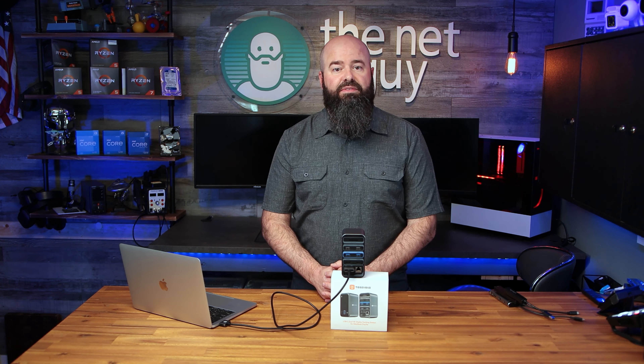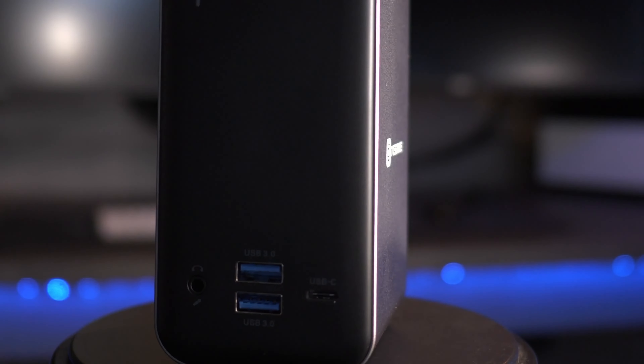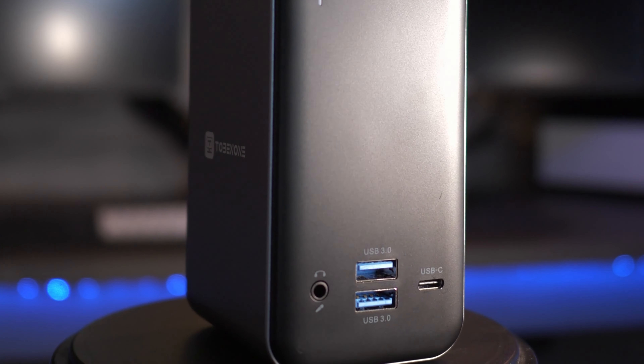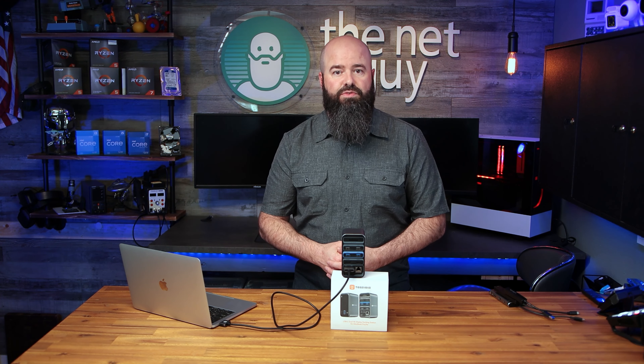I do like the convenience of having front panel audio and USB 3.0 connectors, though an extra USB-C up front might come in handy sometimes. I'm able to plug my USB-C backup drive in and get a full 5 gigabits of USB-C transfer rate as advertised.